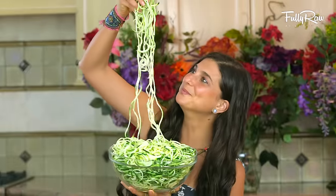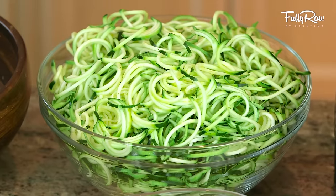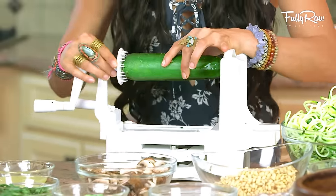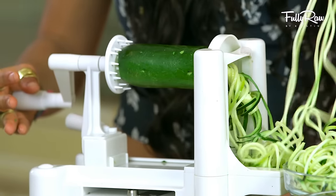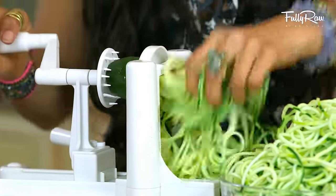Step one of this recipe is making your zucchini noodles. As you can see, I have a huge bowl of zucchini noodles here — about four or five spiralized zucchinis. To do this, you simply take a zucchini, cut off the ends, stick it in your spiralizer, and voila, you have noodles. You don't have to peel off the skin — I think it has more nutrients, so I keep the skin on. It's personal preference.